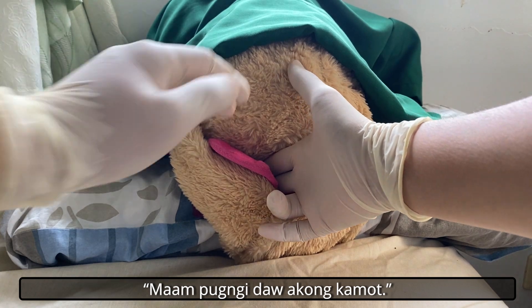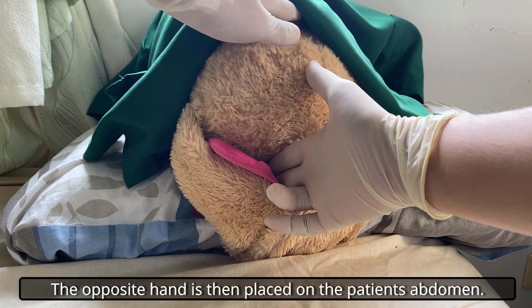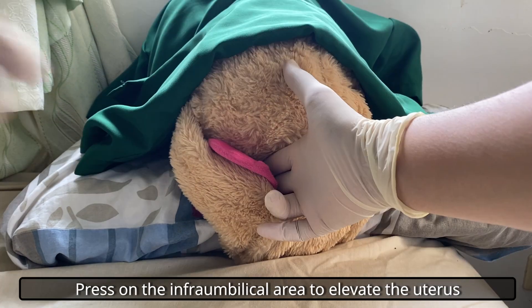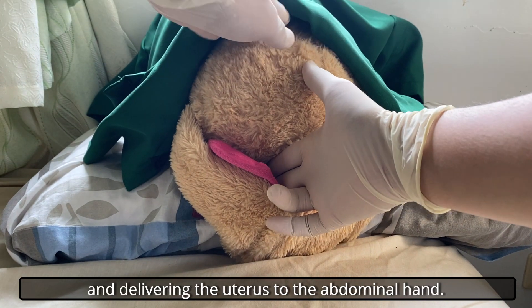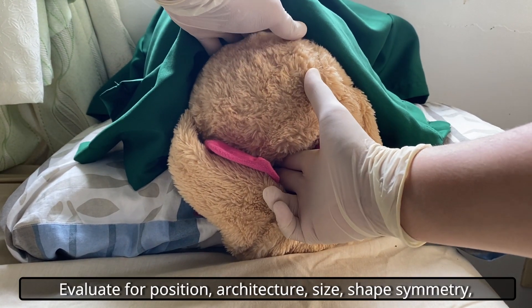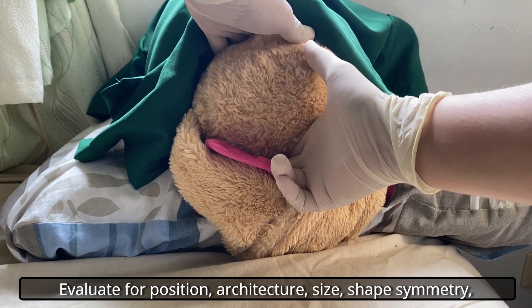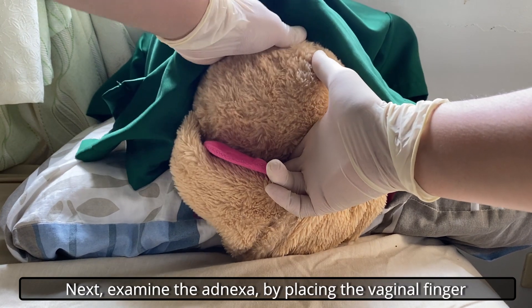Ma'am, pugni daw akong kamot. The opposite hand is placed on the patient's abdomen. Press on the infraumbilical area to elevate the uterus by pressing up on the cervix and delivering the uterus to the abdominal hand. Evaluate for position, architecture, size, shape, symmetry, tumor, consistency, tenderness, and mobility.